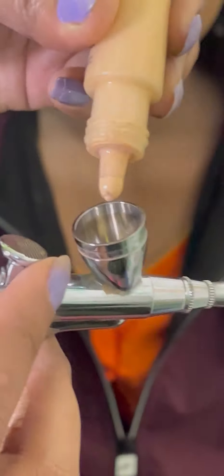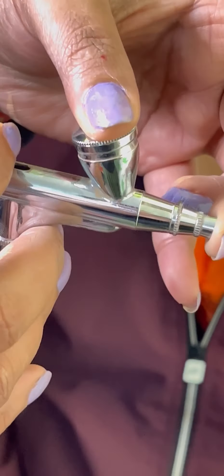Now look, it is very good. This brush is very good. This makeup is the first step by step.